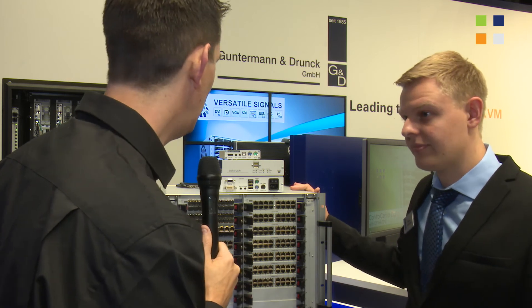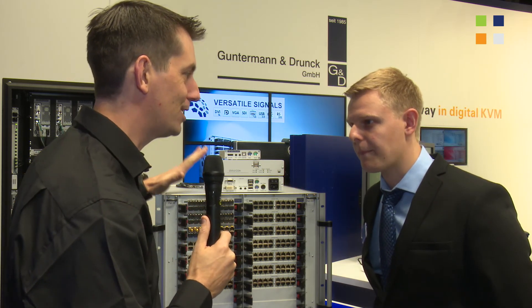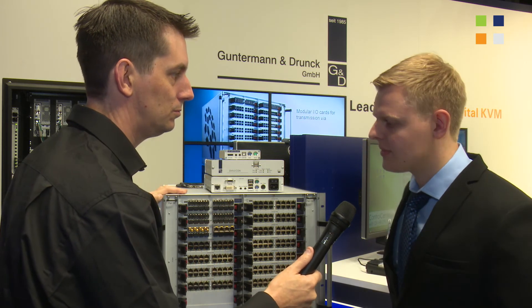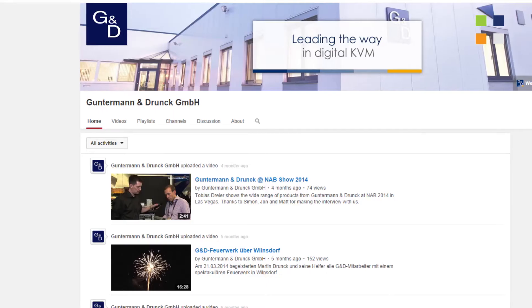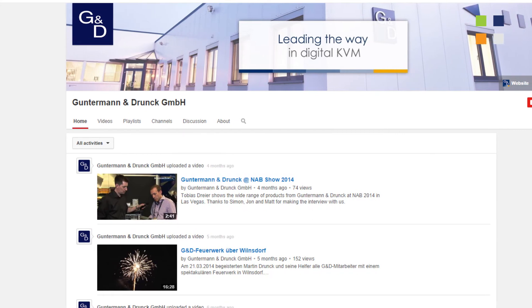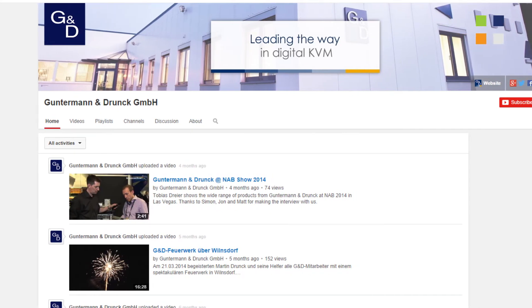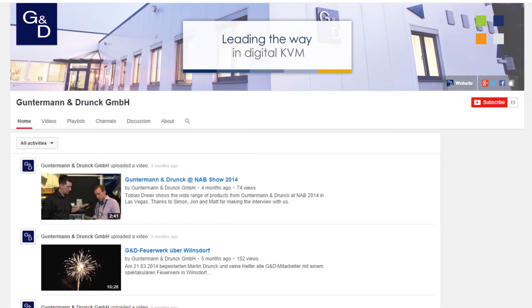Very cool. Now I hear that you've got your own YouTube channel with some information on it — tell us a bit about that. We've got our YouTube channel, Guntermann & Drunck. We've done some videos about all the new features and products we brought here with more detailed information, so if you need more detail, just look at those videos.